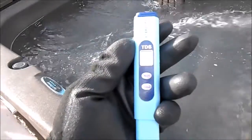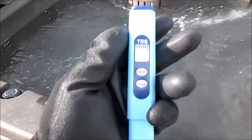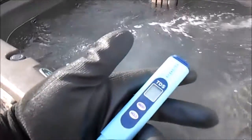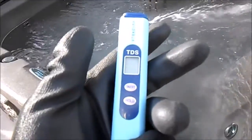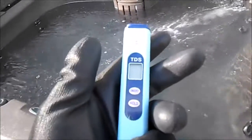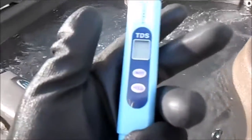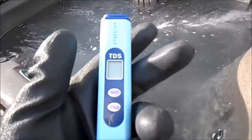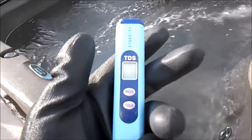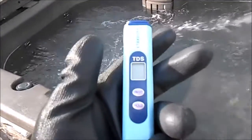Pick one of these up at Amazon.com — it's the TDS meter by Etexity. There are several of them out there; you don't have to get this particular one, but it'll do everything you need and it's only twelve dollars, well worth it. This tells me definitively that I need to drain the hot tub and refill it for a fresh start. I hope you found this enlightening and educational — thank you for watching, God bless, and happy hot tubbin'!